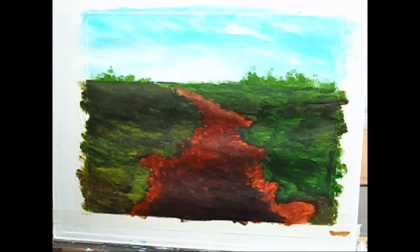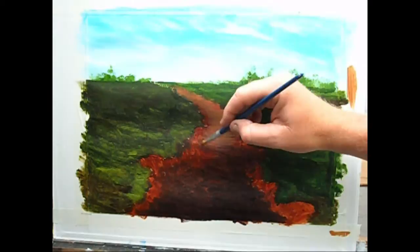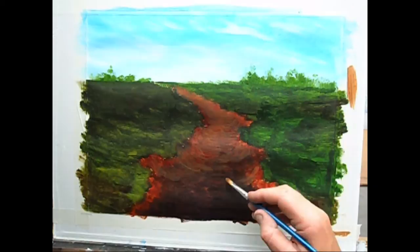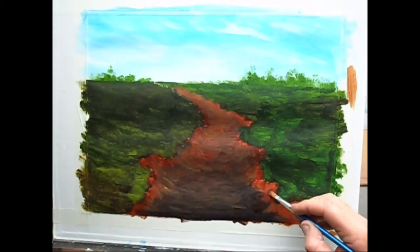So I've mixed a soft middle tone from one part burnt sienna, one quarter part burnt umber, about a quarter part of cadmium yellow light, and a little bit of white. I've thinned the mixture slightly. I'm going to test it on the side of the canvas there — yeah, that looks okay. I'm just going to start to lighten the road now.